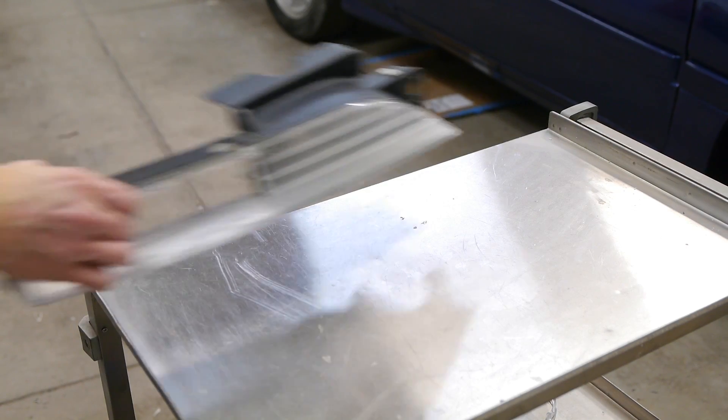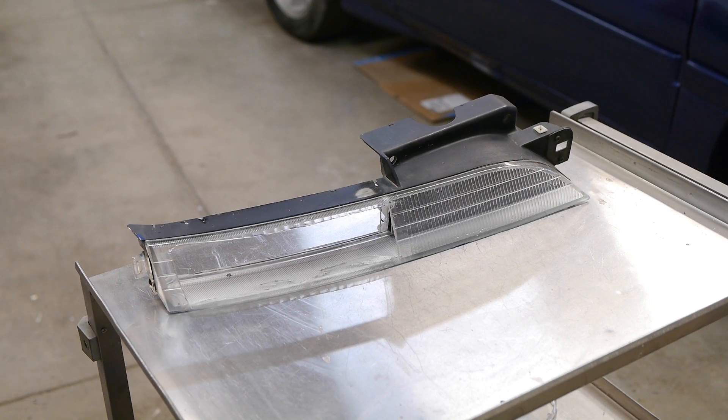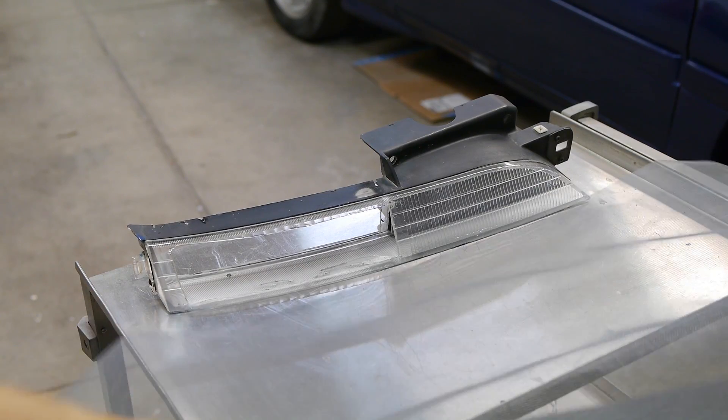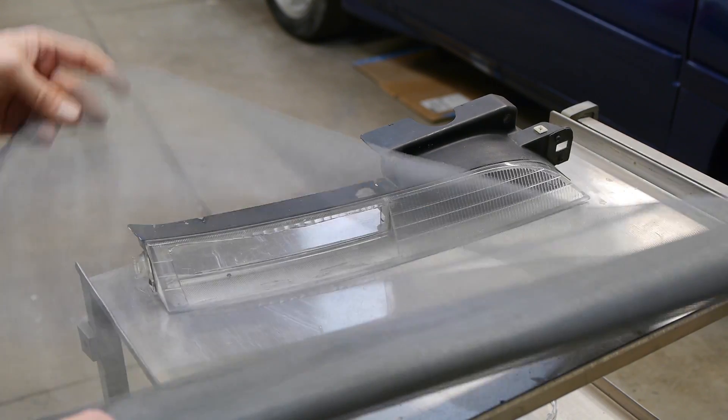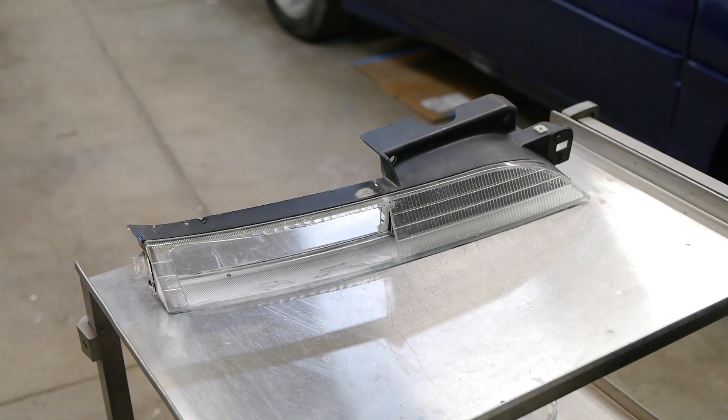Besides, all of my illegal street racing is almost always done at night anyway. Or I mean — legal track racing. Look over here. Anyway, back to that unsightly hole that we need to cover up, and I think I have just the thing laying around somewhere. Yep, and I do.